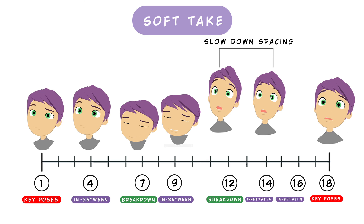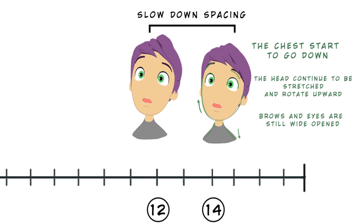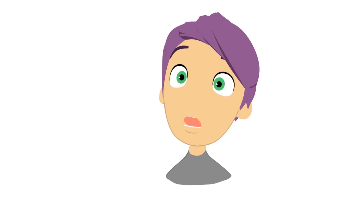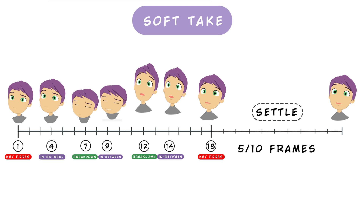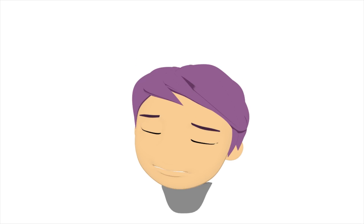We add an in-between 2-3 frames after the stretched pose, around frame 14, where the chest starts to go down but the head continues to be stretched and rotates upward, contrasting the downward movement of the chest. The brows and eyes are still wide open and the mouth starts to settle. Finally, we make the final settle of the head and chest over around 5-10 frames, and that's it.